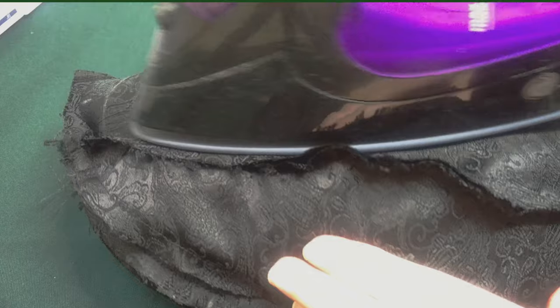I didn't know what I would have done on this project had I not had a tailor's ham to press these seams over. Once all the seams were in place, this thing suddenly transformed into a 3D object, so there was no way I could get it flat on my ironing board.